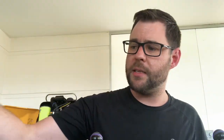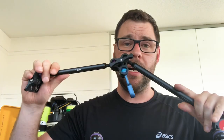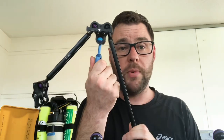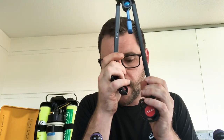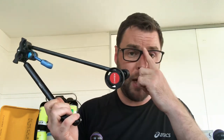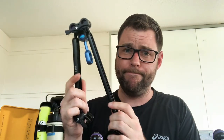Last but not least are strobe arms — those things you see poking off cameras. I've got three, because I want to be able to manipulate my strobes a long way from the lens to control shadows, or tuck them in tight when photographing something very small. They attach to your tray or housing. One thing that freaked me out: out of the water these things are heavy, so protect your equipment because the arms will sag and droop. You can overcome that by putting a bungee strap between two arms, or using a rope carry handle to stop them drooping.